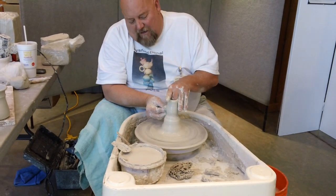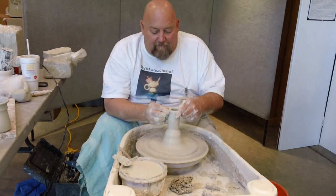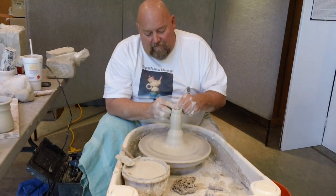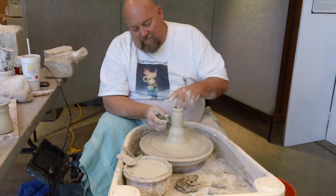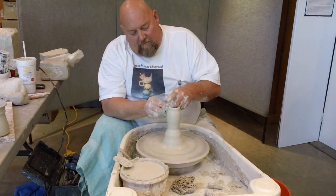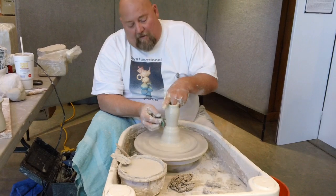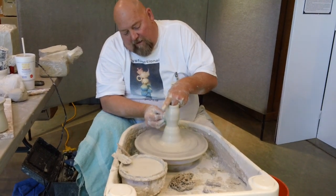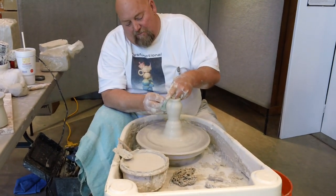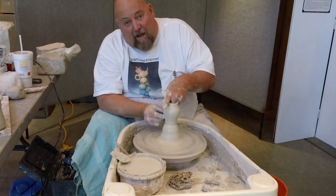Now this gives me a chance to make multiple pieces from one hump of clay. One of the things you can also do is throw down. A lot of times you see the potters pulling up, but you can also push down to shape your pots as well.